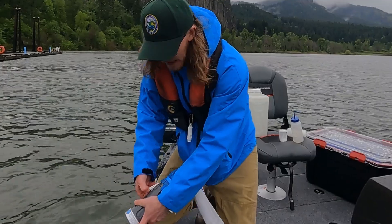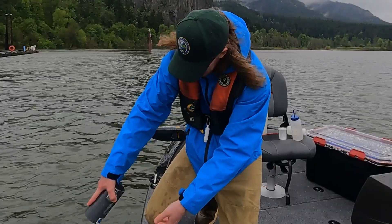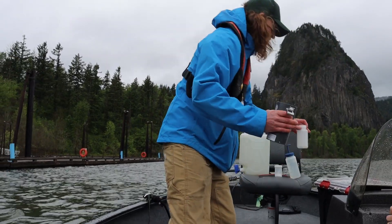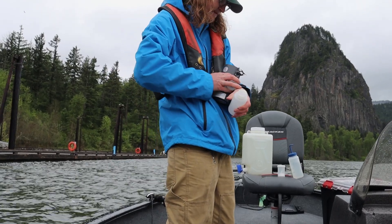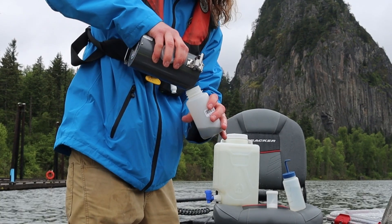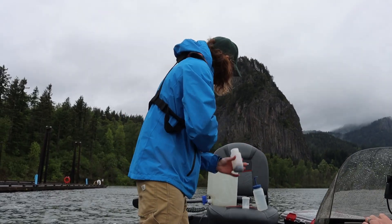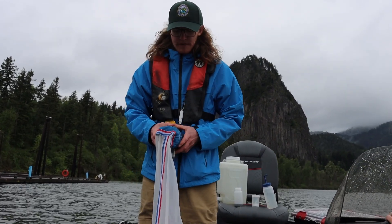I'm removing the cod end at the bottom, then taking the sample from in here and putting it into our sample bottle. Cap that up — and that's it for the vertical draw.